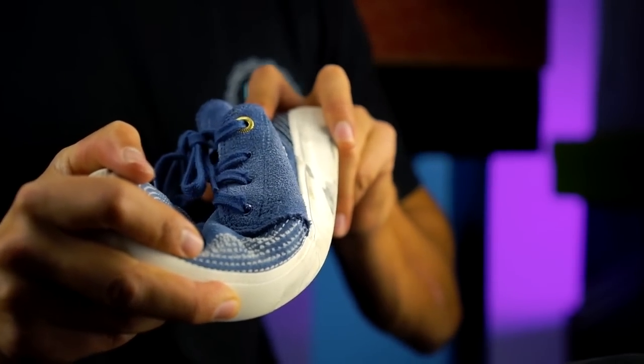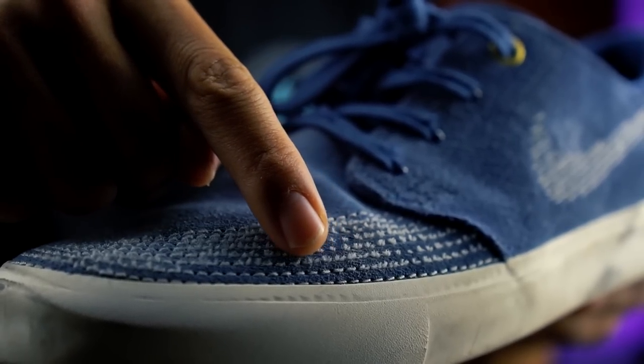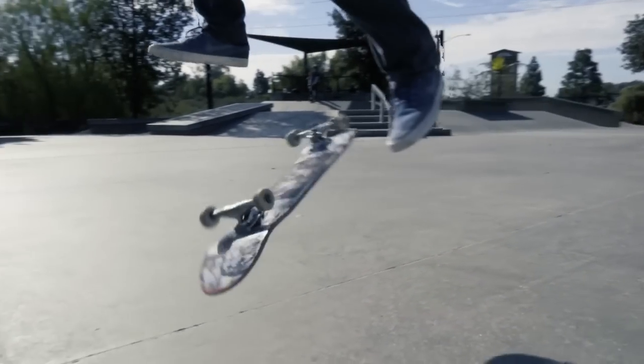I've been skating these shoes for about two weeks, but because of the holidays we'll call it a week and a half. I have torn through these stitches and the suede is starting to tear, but other than that the shoes held up pretty well and I can see myself skating these for maybe another two weeks or even longer.